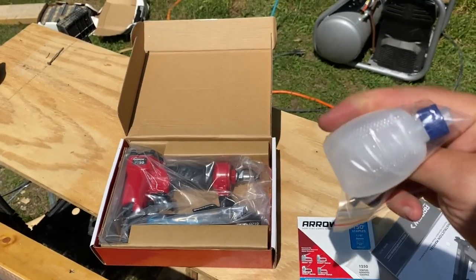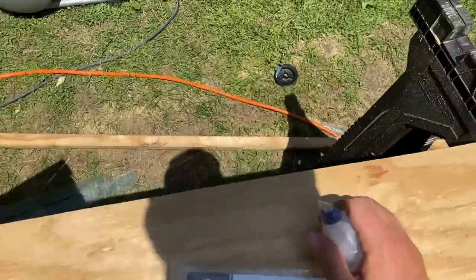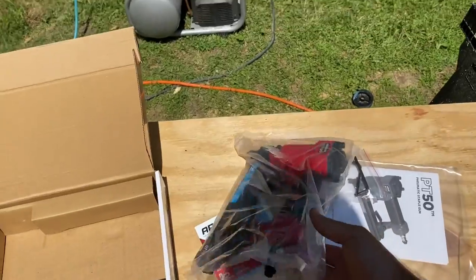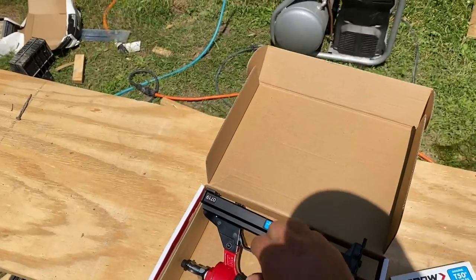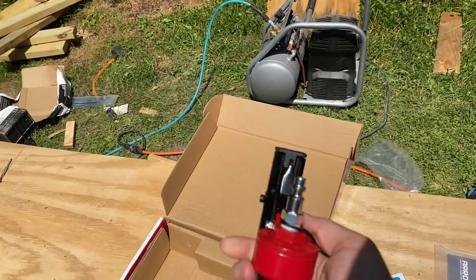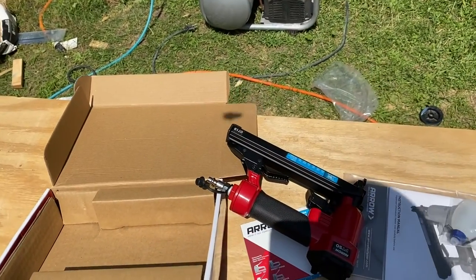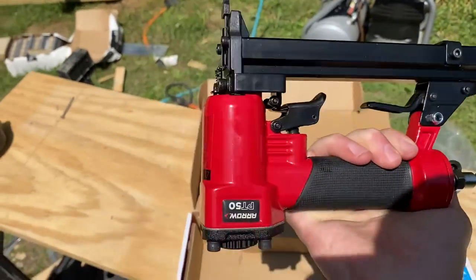We got some air gun oil — I think it's only halfway full, but I already have some right here. I guess they figure whoever's buying this it's their first time. It appears it already has the air gun attachment, so that's fantastic. Let's use what they have equipped for us. I do see some allen wrenches in here, probably for later adjustments. I got the oil in — I went a little heavy with it because it's my first time using it.